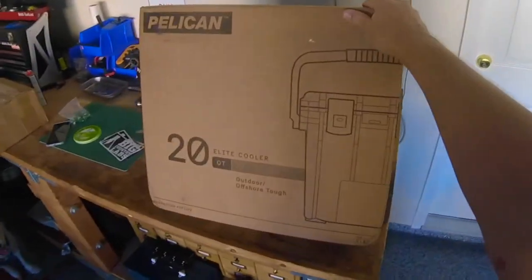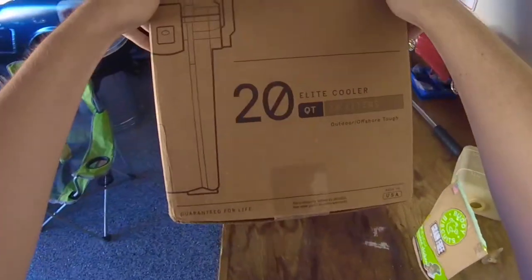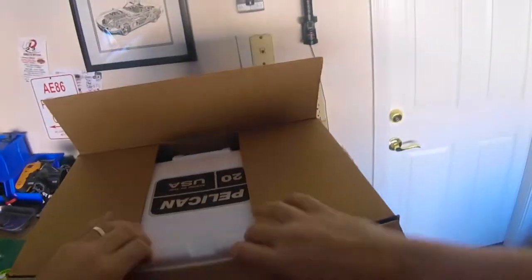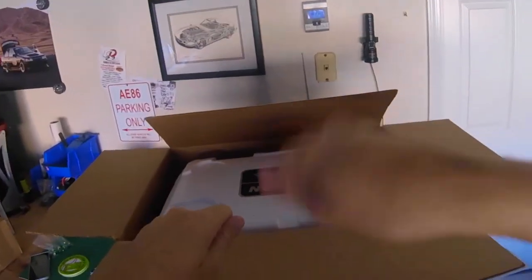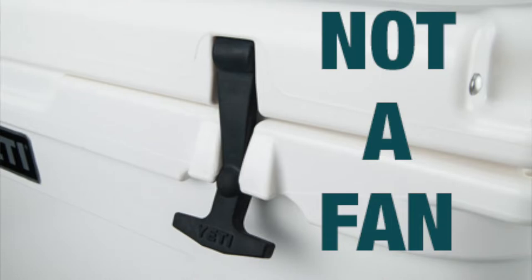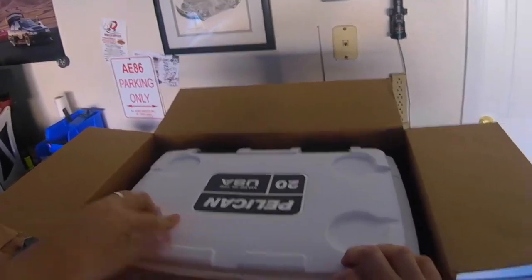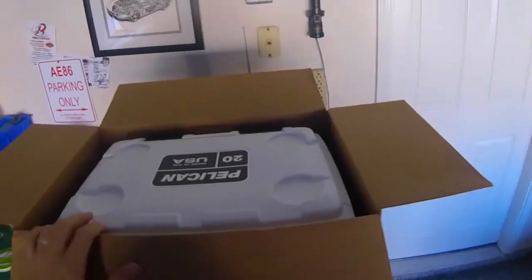I ended up going with the Pelican for a few reasons. This is a big one for me — guaranteed for life. I like a company that'll fix something if it breaks on me. Made in the USA was cool, and I like the overall design of it. A buddy of mine has a Yeti, and I wasn't crazy about the handles because they were like these rubbery things that I felt like would slow down over time, get loose and break.